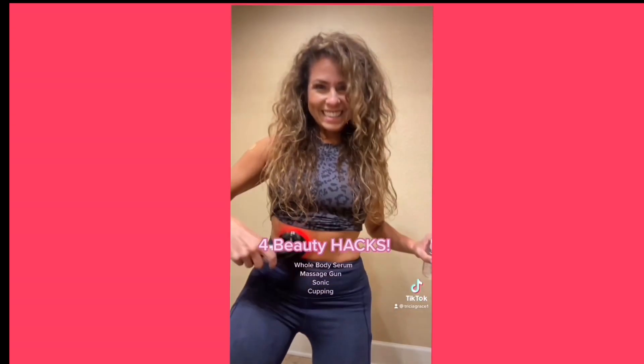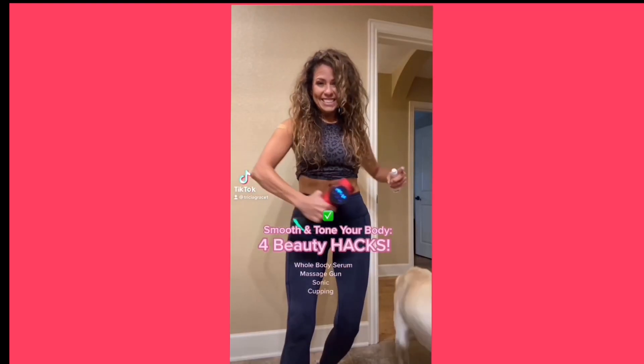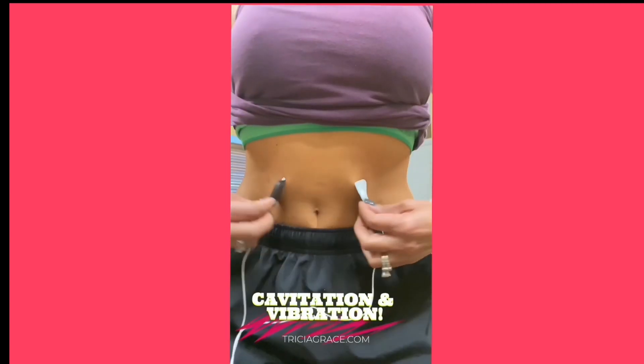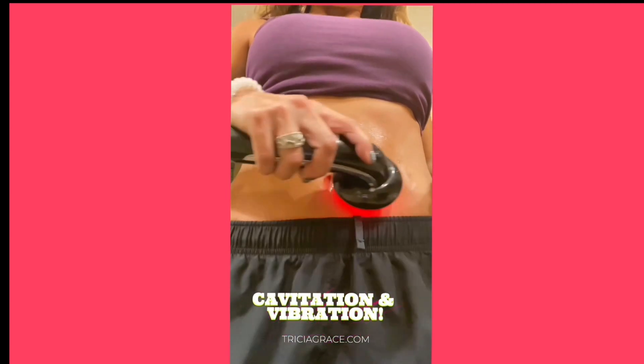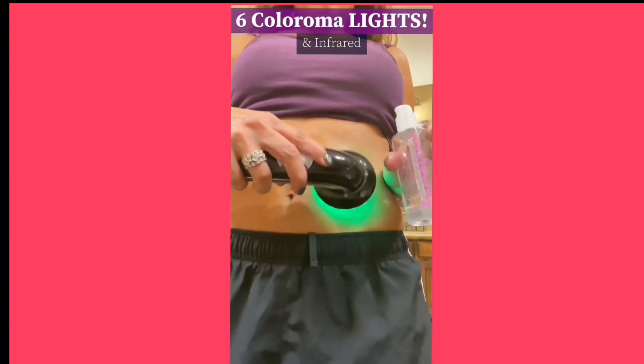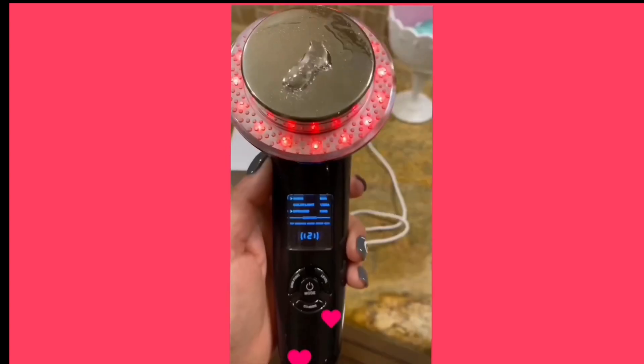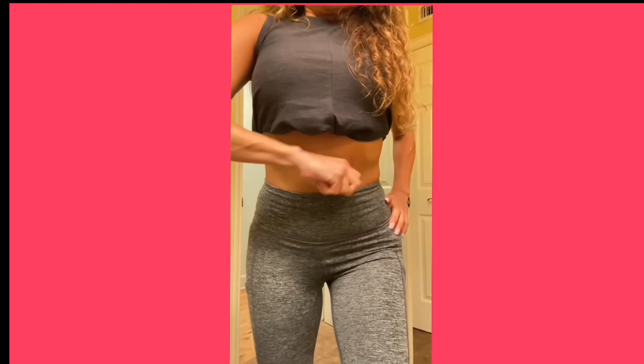Ultrasonic. Whole body serum. Cuffing. For beauty hacks. I do my EMS, and then I apply lots of whole body serum, and I keep applying it throughout my sonic cavitation routine. And then it is on to cupping, applying more serum as needed.